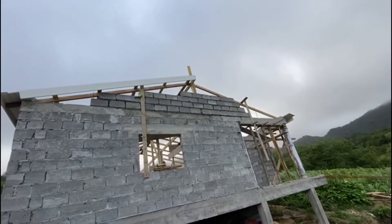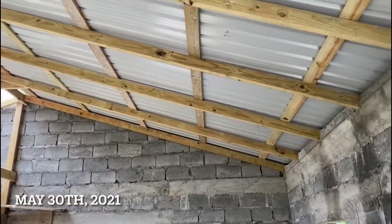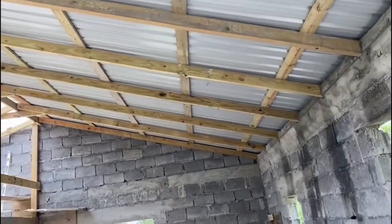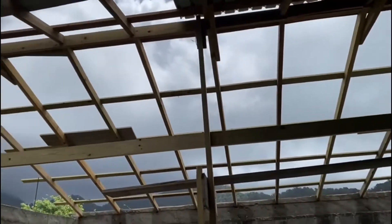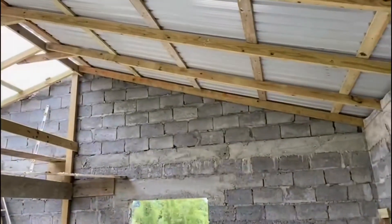Before we get those blocks finished off tomorrow as well. So as you can see, some galvanize went on there — about eight pieces. There's still a good bit more to go on, and this wall is still to go up; this one is up.